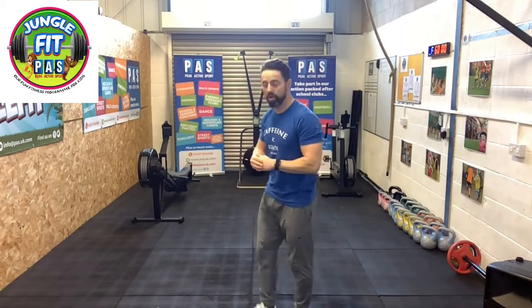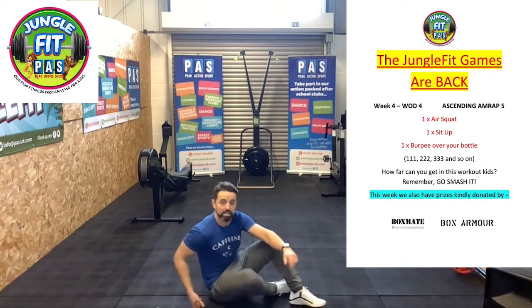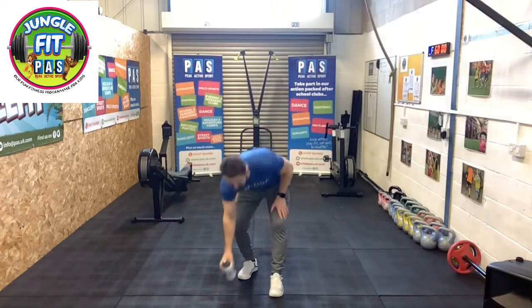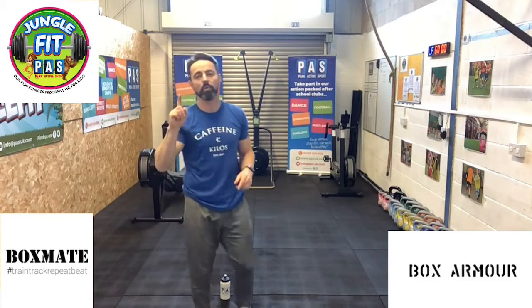Three movements to focus on: air squats, sit-ups, and burpees. It's going to be one rep of an air squat, straight into one sit-up, and then a burpee — you're going to need a water bottle for that. Chest and thighs to the floor, jumping over that water bottle. That's round 1.